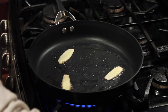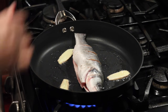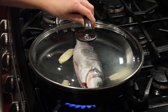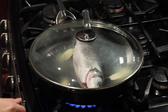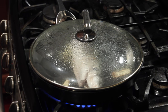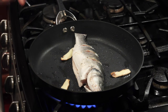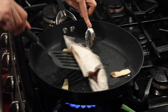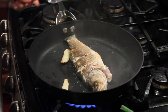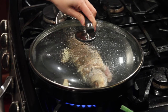Now we are ready to put the fish in, and cover it. Cook about two minutes and we are going to flip the fish. After two minutes we are ready to flip the fish. Cover it and cook another two minutes.